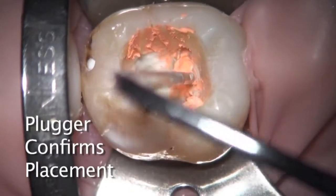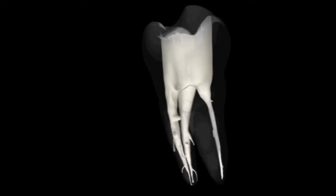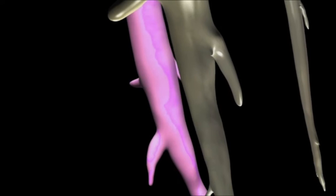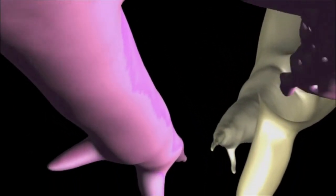Place GuttaCore into the root canal system in one smooth motion without excessive force. The cross-linked gutta-percha core centrally compacts the alpha-phase gutta-percha with a hydraulic force that sends it flowing in three dimensions into laterals, isthmuses, and accessory canals.